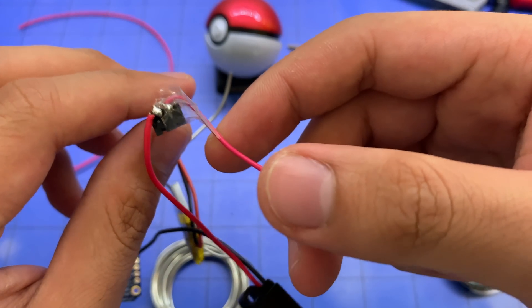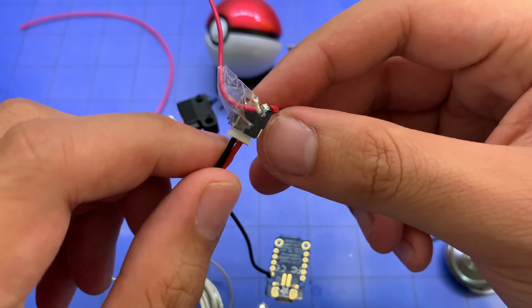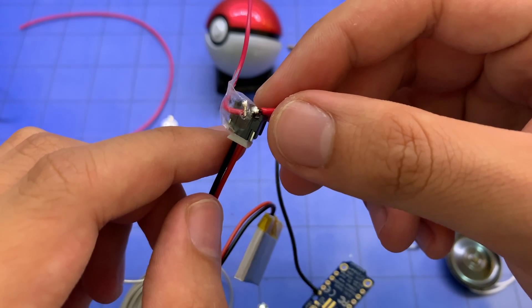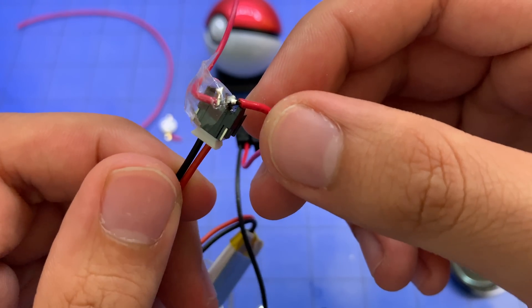That's probably the crudest safety precaution in the history of safety precautions, but it's a piece of tape super glued to the side of the solder to prevent any accidental short circuits. It's horrific — I need hot glue.